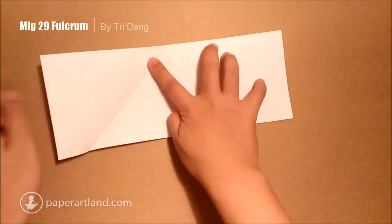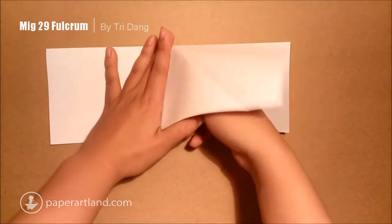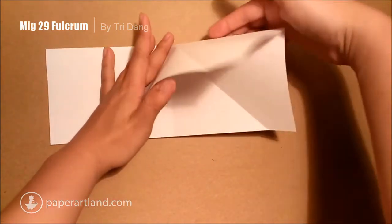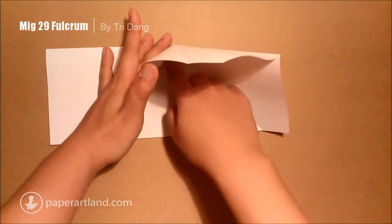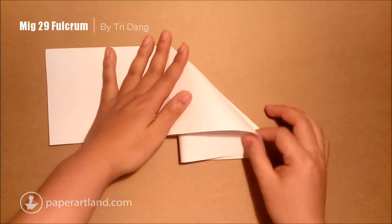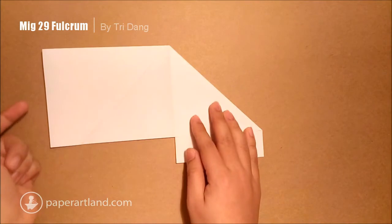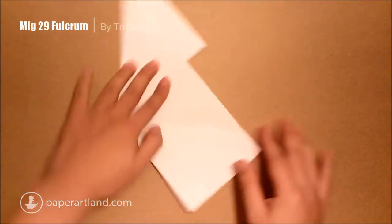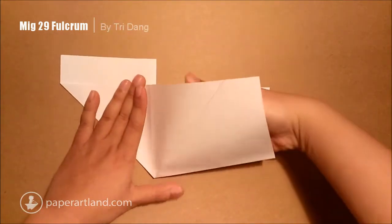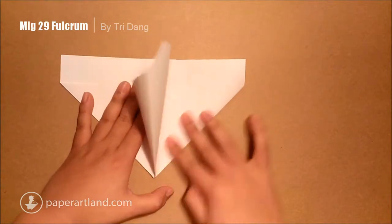Then open this layer, open this layer. Then I will open this layer up — you see the pocket here. Then I will start from this edge and fold it to the center crease here. Then repeat the same step for the other side. Open this pocket like this, then push this edge to the center crease. Just do it slowly.